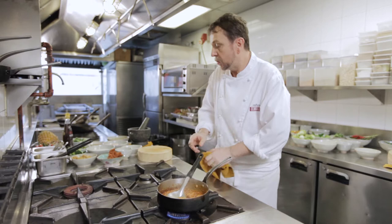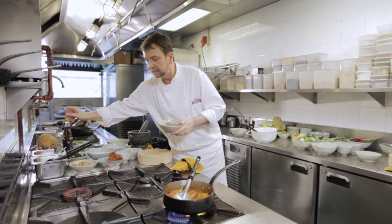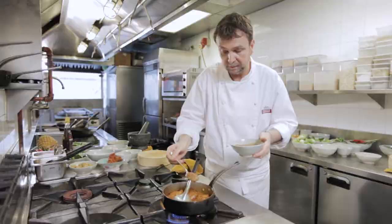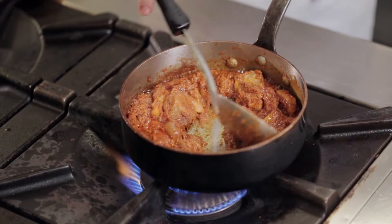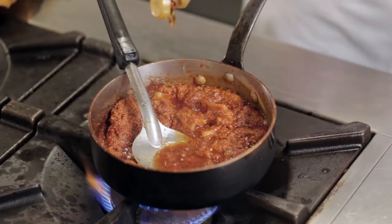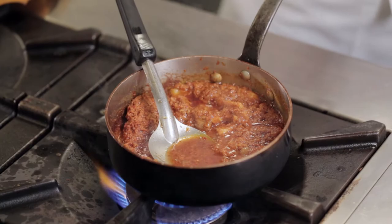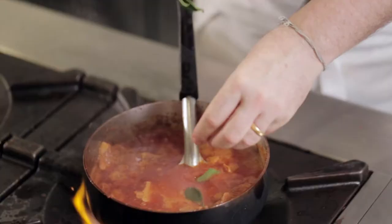When the pork is tender, we'll start to season. We'll add some palm sugar — this curry should be quite sweet — some tamarind water, and some fish sauce. Then add a little bit of stock or water, not much, just to moisten. Add one or two kaffir lime leaves, torn.